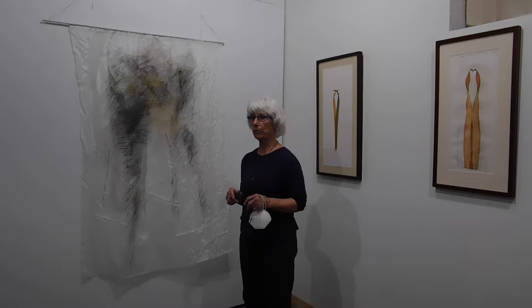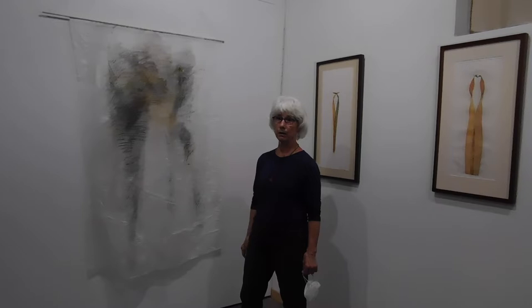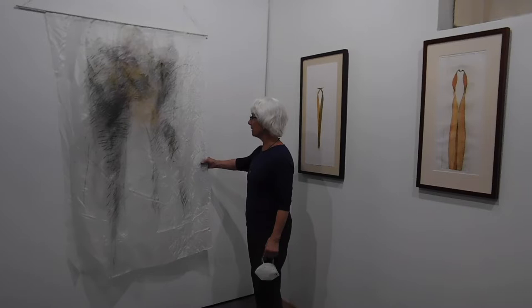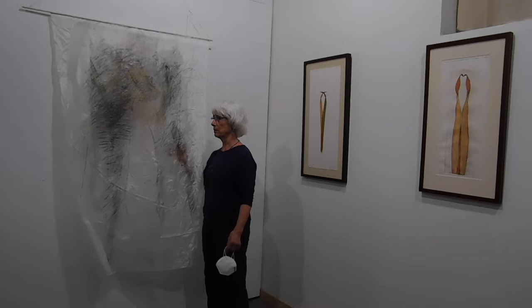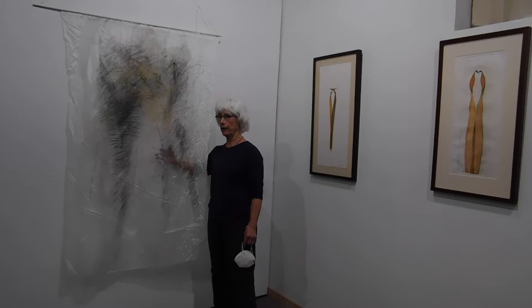I studied intermedia arts while I was in school — that's performance and installations and all that. My idea eventually is to have a forest of these in a room where, when people walk through them, they will move. Your body will activate the image, and you will not see something imprisoned on a wall — you will be in the environment created by the picture. This is an area I've gotten quite interested in.